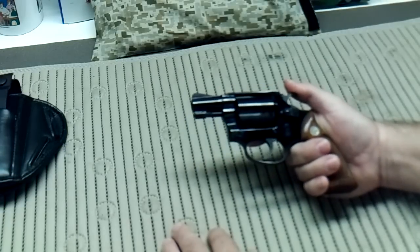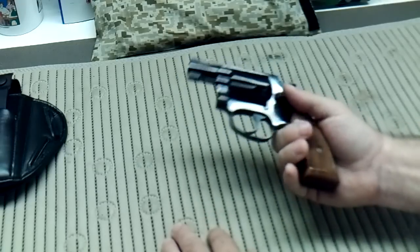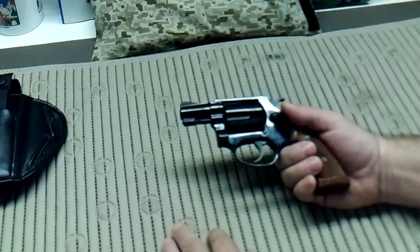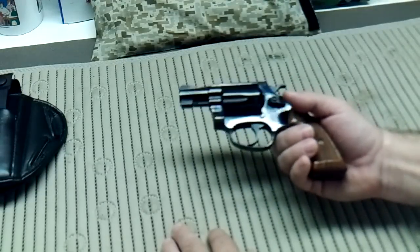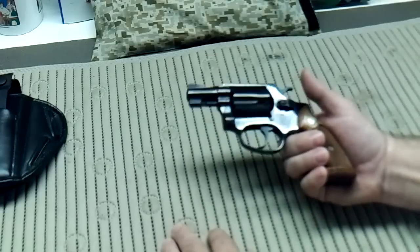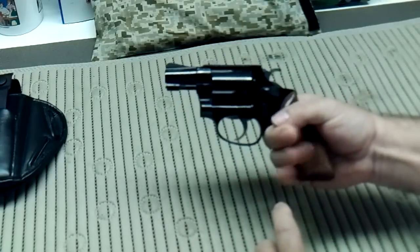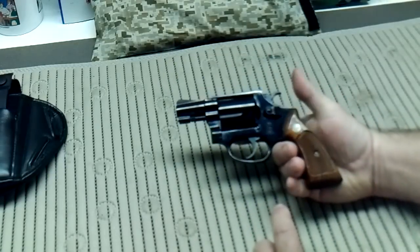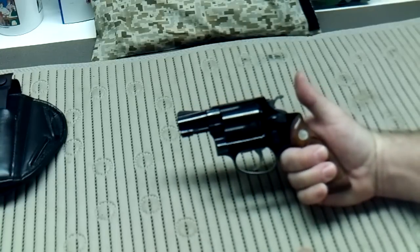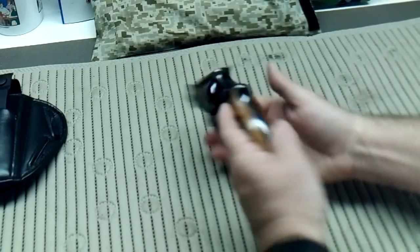Very few moving parts, very easy to work on, very easy to clean. Lightweight — well, questionable on that, it weighs quite a bit. I apologize I don't have the exact weight, but I'd say probably close to two pounds just for a feel. It's a steel firearm, steel frame all the way. Very nice wood checkered grips — it's got a nice feel to it. The only reason I'd ever put a slip-over on top of this is just to protect the wooden grips and maintain their integrity.